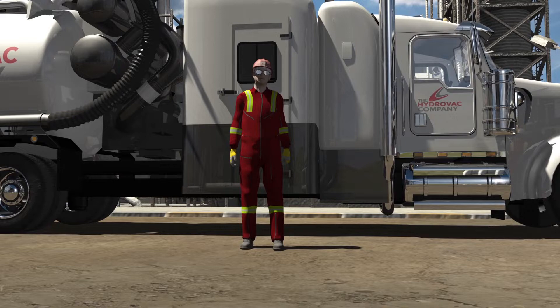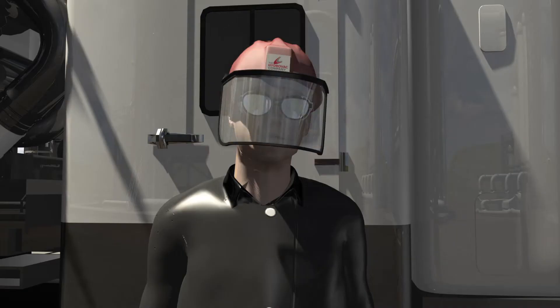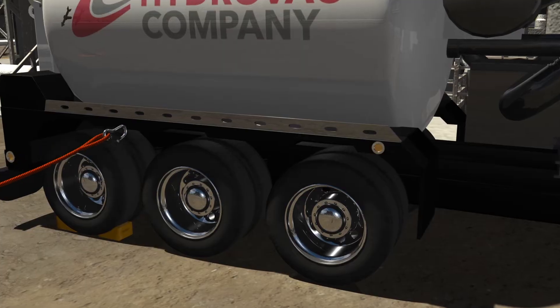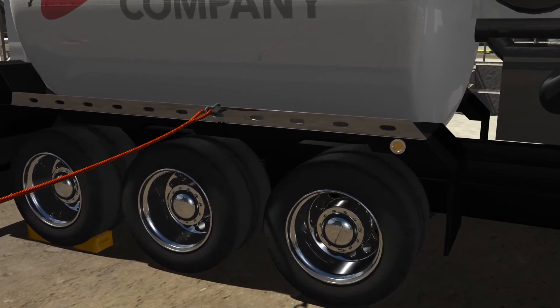The operator and swamper now put on their protective gear, including rain suits, face shields, double hearing protection, gloves, and a harness if required. If a harness is required, it will be fastened to the engineered tie-off points on the Hydrovac truck.